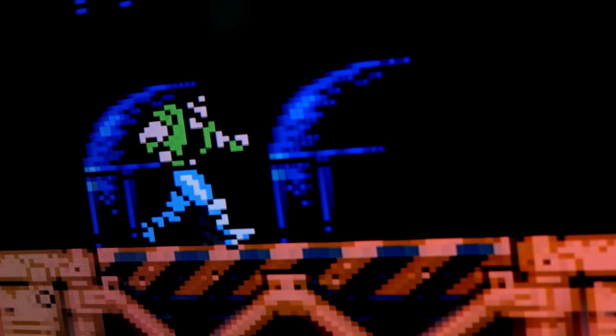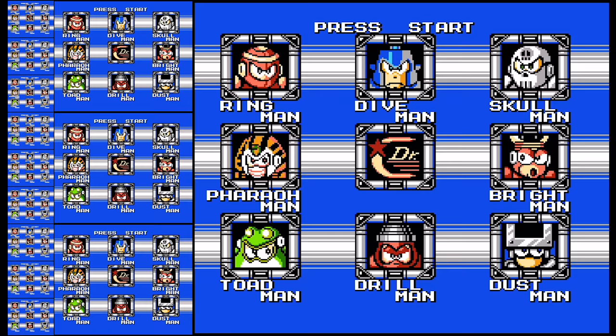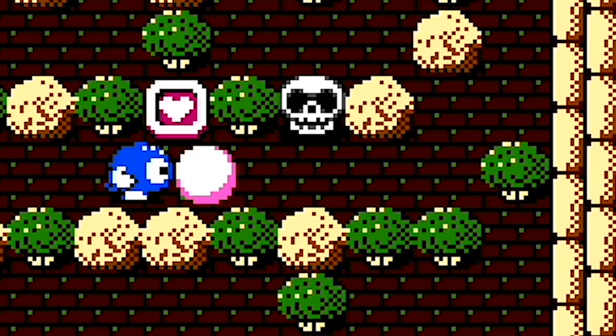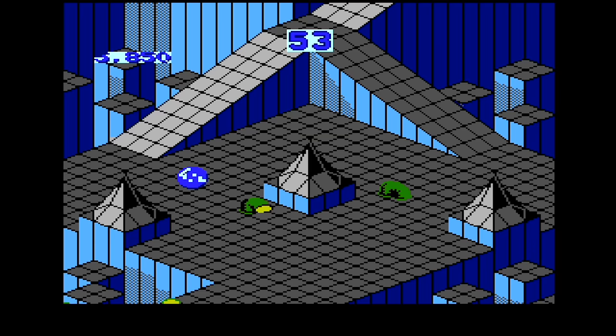I feel that 720p on a 1080p screen usually looks really good. We were not able to test on a 4K screen, but 720p is a 3x integer scale to 4K. So if the vertical resolution is scaled three times, then the horizontal resolution must also be scaled three times, right? Well, it's not quite so simple, and that's what the pixel aspect slider is for.